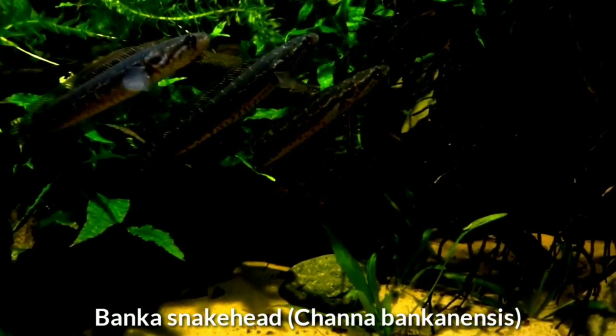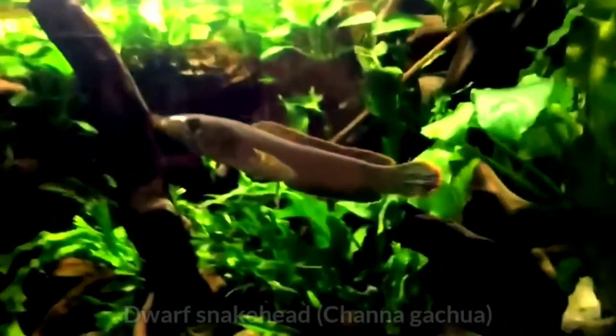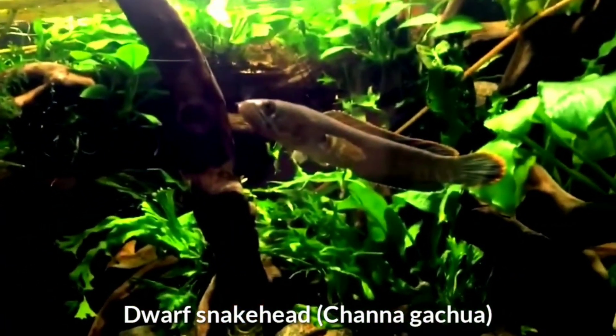Third is the banca snakehead. This is probably the most demanding snakehead in terms of water conditions. Banca snakehead hail from black water habitats that are extremely acidic. While it is not necessary to maintain the fish at such high acidity, pH should be kept low, as too high a level will make them prone to infection. Peat in the filtration would be good. Despite growing to only nine inches, the banca snakehead is aggressive and best kept in a species tank.